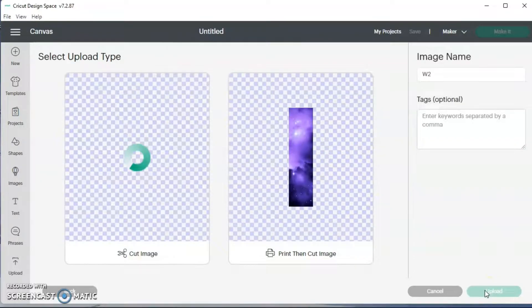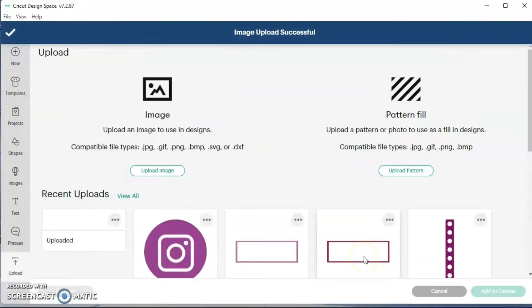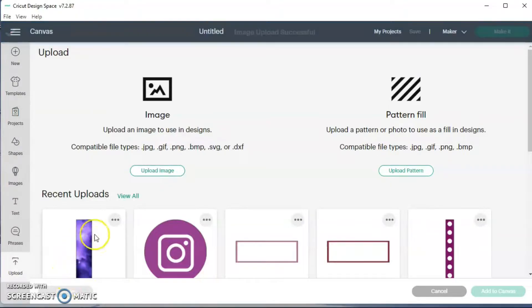I'm going to hit apply and continue and then we're going to do print then cut. There's one uploaded and I have a couple more to upload, so I'm just going to go ahead and upload those and then I'll come back and show you how I get started.